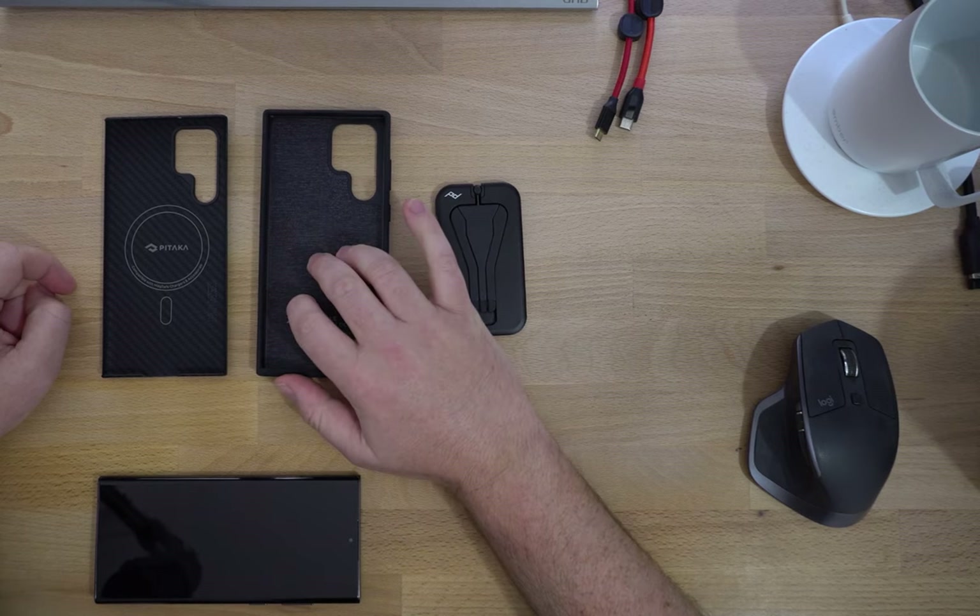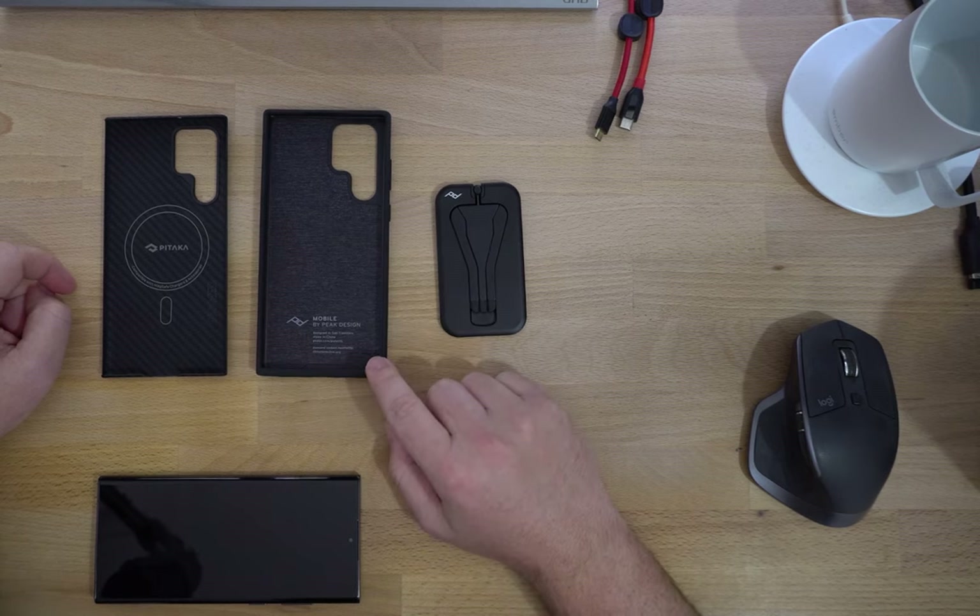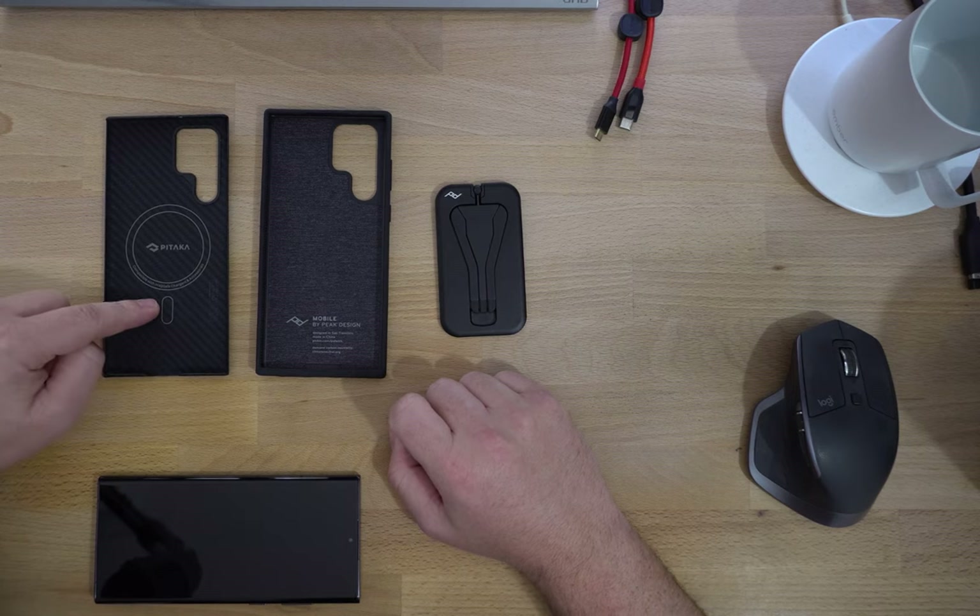On the site for the Peak Design case, it explicitly says that it does not work with the S Pen or Reverse Wireless Charging. I don't think the Pataka case makes either claim, either way.